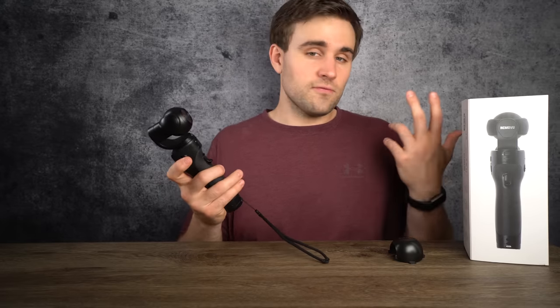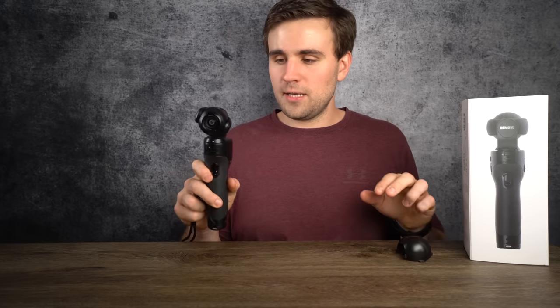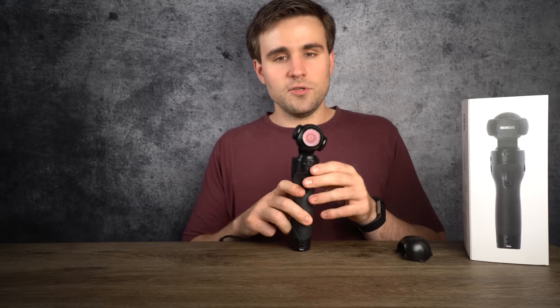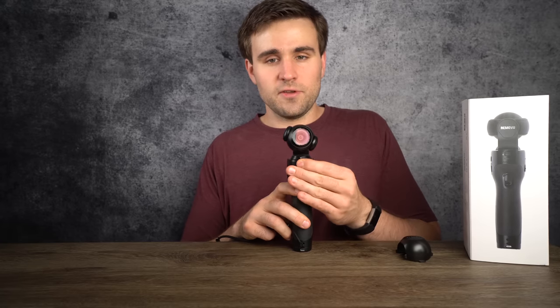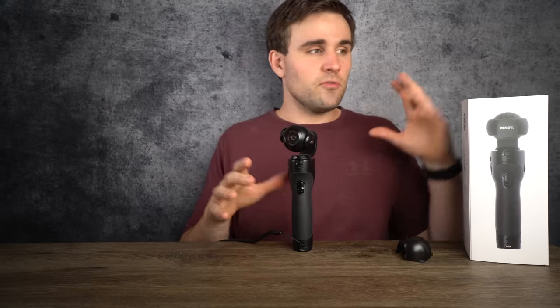That four hours of runtime is in 1080p only. If you're shooting 4K, you're going to be limited down to three hours of runtime. But you can charge it while you're recording using that micro USB port on the front of the battery. Being able to charge while shooting is really helpful, especially for time lapses — a neat feature where you can pick specific start and stop points, and it'll do a motion time lapse moving from point A to point B over a set amount of time.